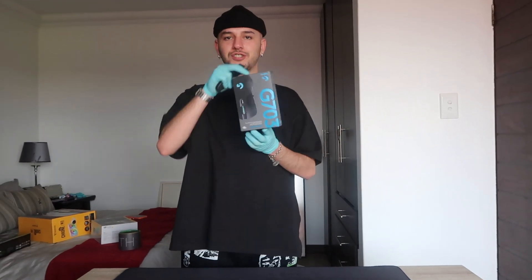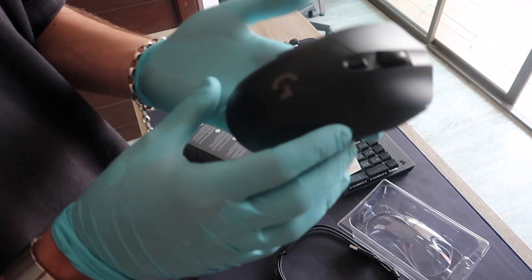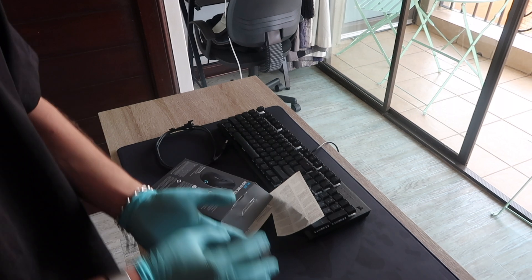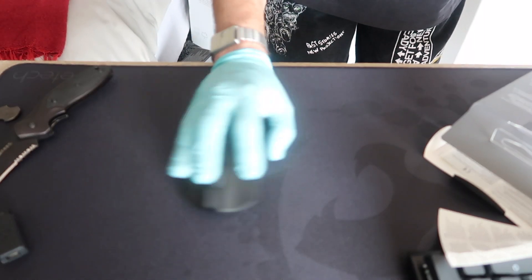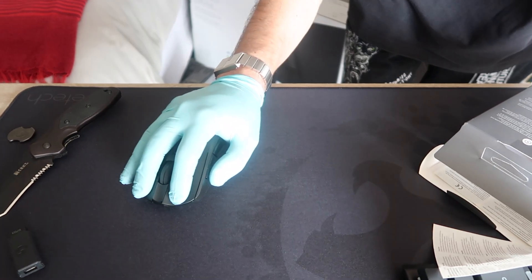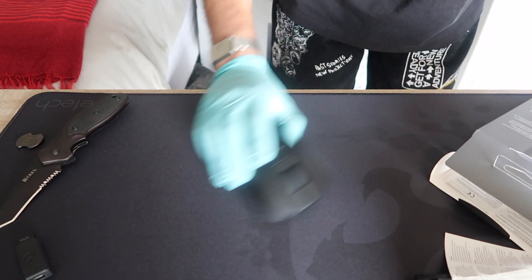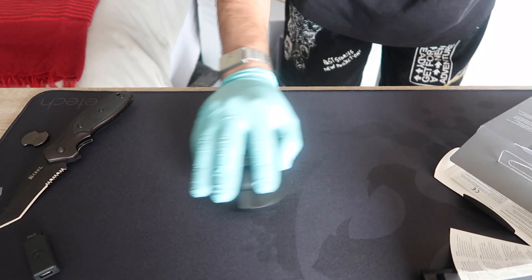Third we have the Logitech G703 Wireless Gaming Mouse. I watched a tutorial that said if your hands are about 20 cm, this will be perfect for you. But I have little midget hands — they're like 16 cm — so it is a little bit big for my hand. I don't usually play mouse and keyboard, so the way I'm holding it is probably super cringy for some of you. But I'm pretty sure I could get used to it. The clicks feel crazy and it feels super good on the mouse pad.